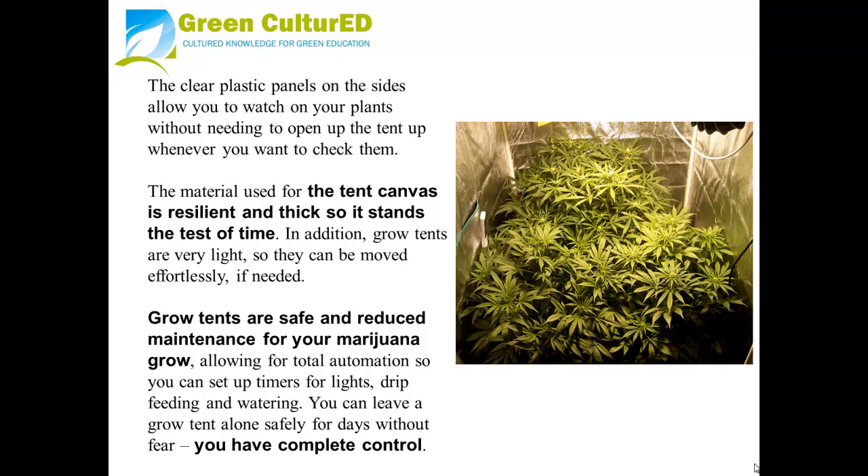The material used for the tent canvas is resilient and thick, so it stands the test of time. In addition, Grow Tents are very light, so they can be moved effortlessly if needed. Grow Tents are safe and low maintenance for your marijuana grow, allowing for total automation, so you can set up timers for lights, drip feeding, and watering, and you can leave a Grow Tent alone safely for days without fear. You have complete control.